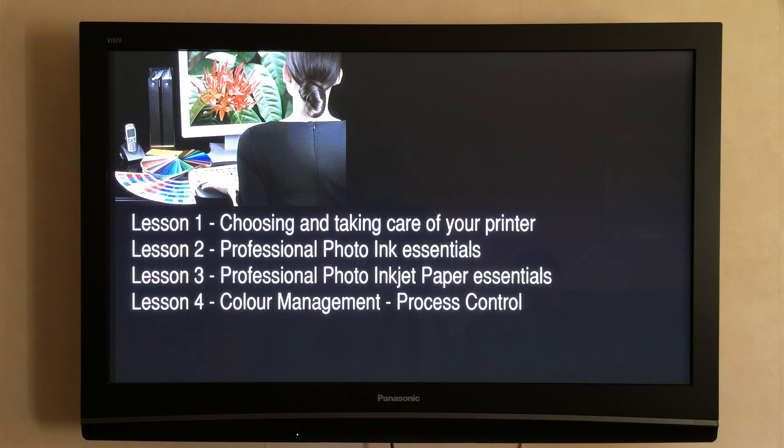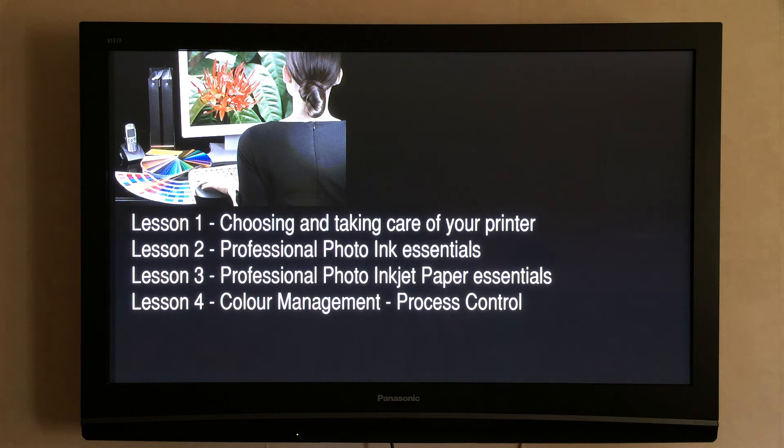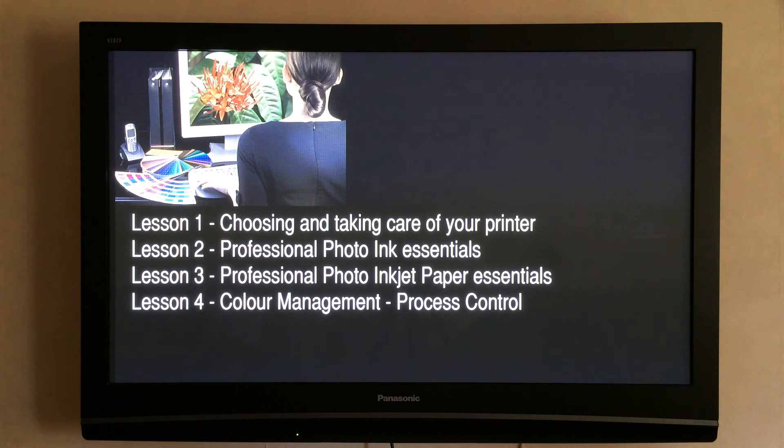In the next lesson, lesson four — colour management and process control — we will learn how to use very simple colour management to achieve professional photographic standards of colour and black and white accuracy with smooth tonality and dynamic range to rival a traditional darkroom photographic print. We will also learn how to monitor your print output regularly. I will show you an old-fashioned way of making your monitor as accurate as it can be, and how we get round the problems of modern colour printing software in the real world of production colour printing for profit. I hope you enjoyed this lesson. See you next time.